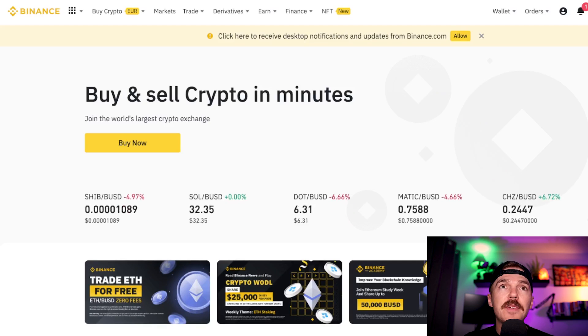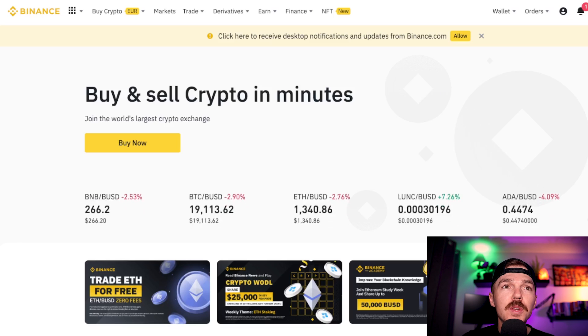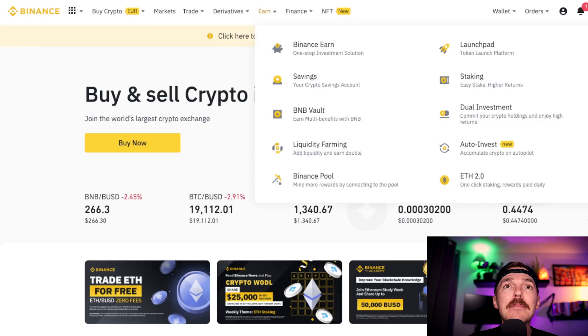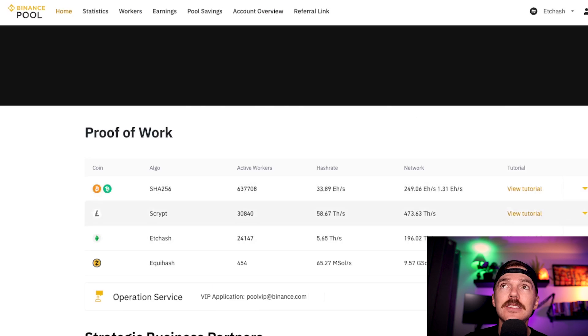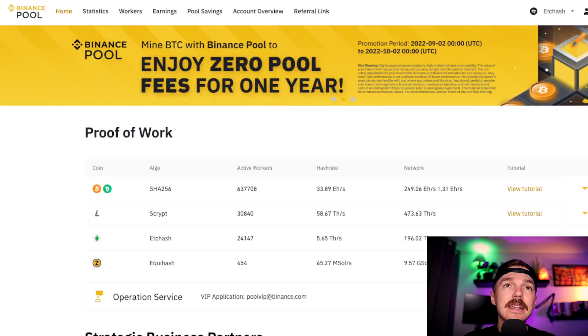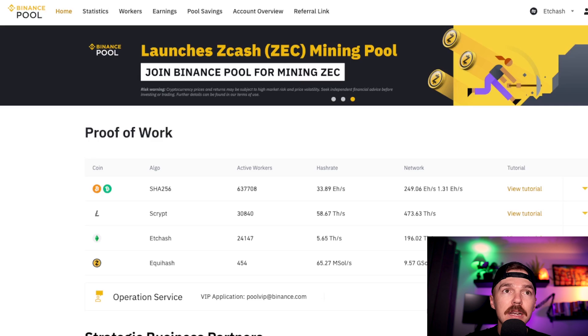If you do not have a Binance account yet, I do have a referral code down in my description. You do get quite a bonus because I am able to offer these rewards to my subscribers. Once we are inside Binance, you can find it under Earn. If you go to Earn and hit Binance Pool, you get to the dashboard. I have already set up an account but you will have to do so on your end — it is very easy. You just click these steps to open your own Binance pool account.